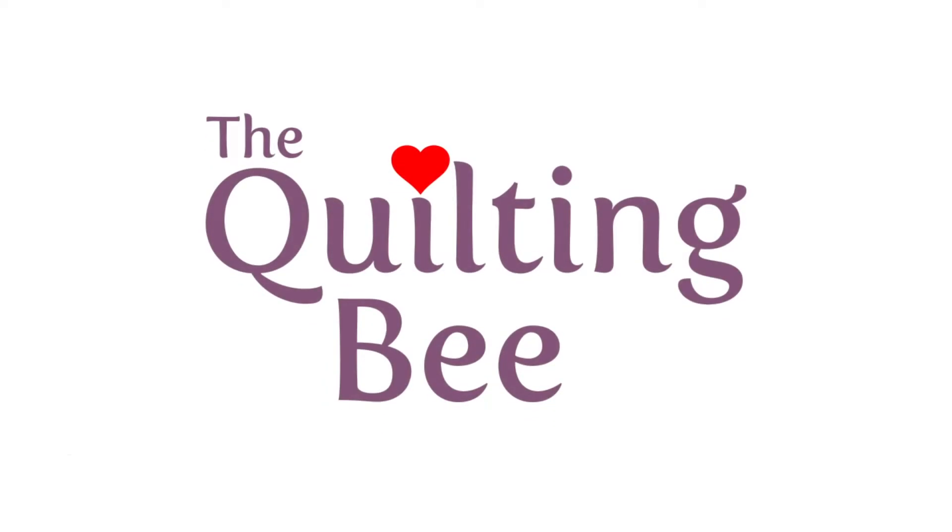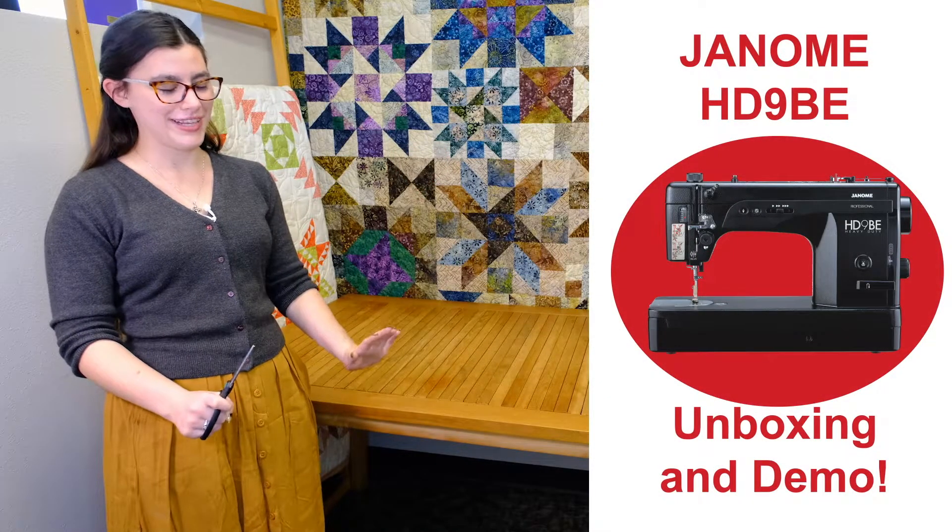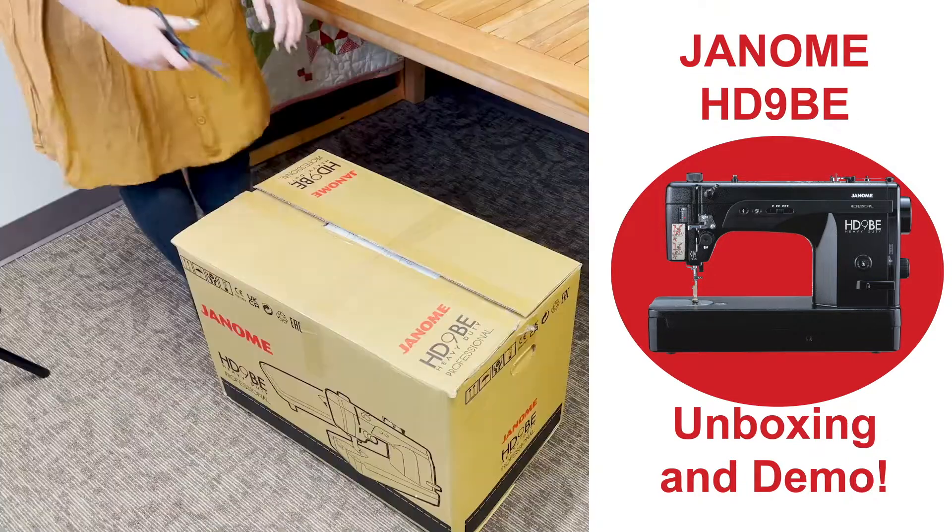Today we're going to unbox the HD9. It's the new black special edition, which I've been very excited about.